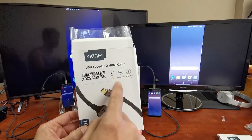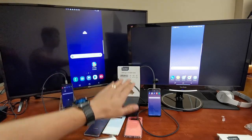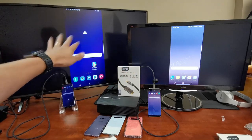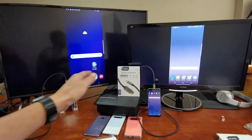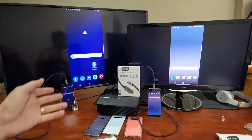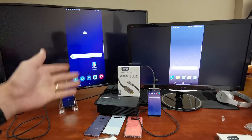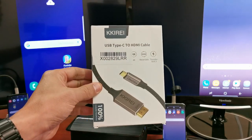This one goes up to 4K at 60 frames per second, and once you connect it, everything on your phone is going to be on your TV, computer monitor, or projector. You'll be able to show photos and videos stored locally, any work documents like Word or Excel, other apps like your browser or Skype, or even play games. Let me show you what this cable looks like.